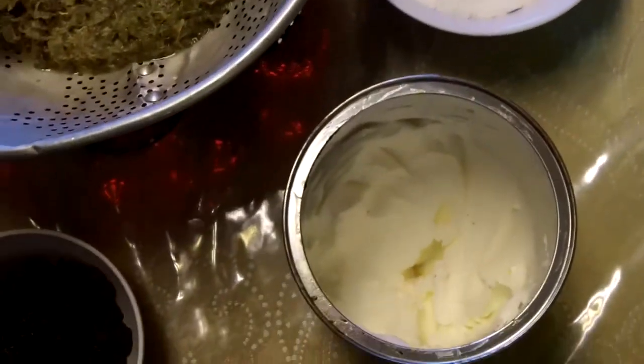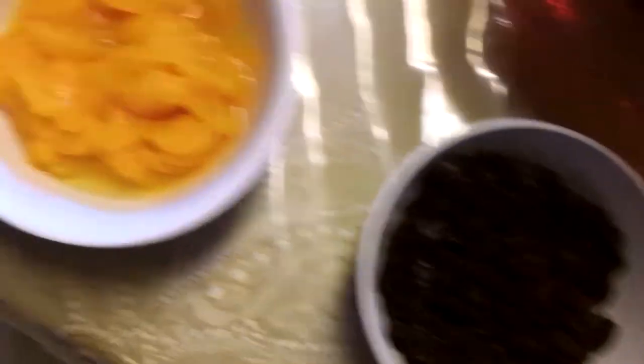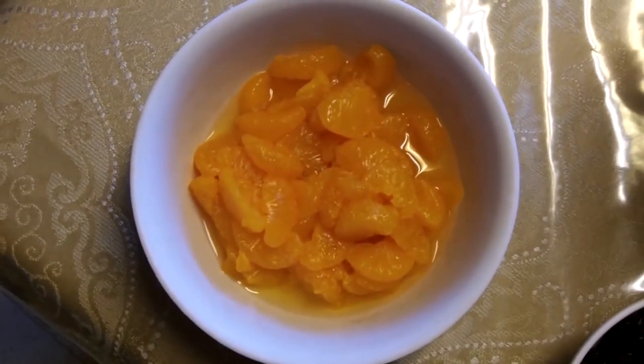Here's the sugar, the Crisco, raisins and the mandarin oranges. The first step is to put the Crisco in the bowl.